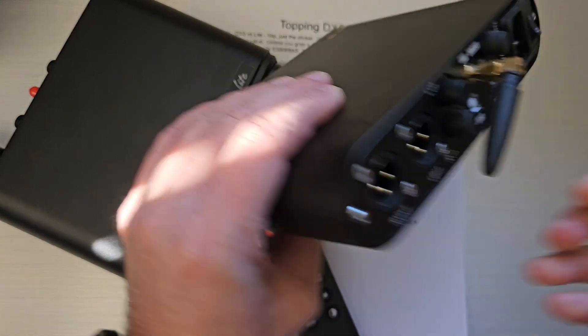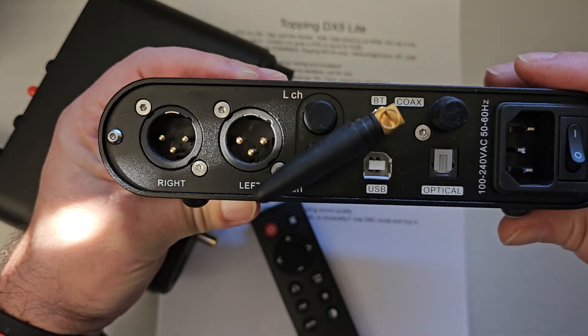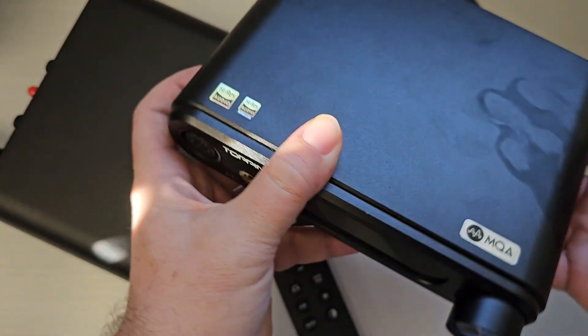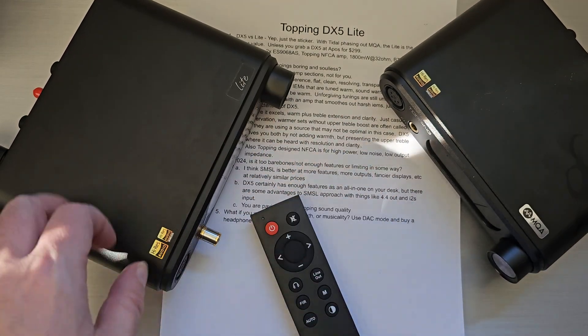The back of it looks like this: balanced XLR, USB, optical, Bluetooth antenna, coax input, power, and power switch. Not a whole lot going on — just a solid unit that I've been using for a long time.